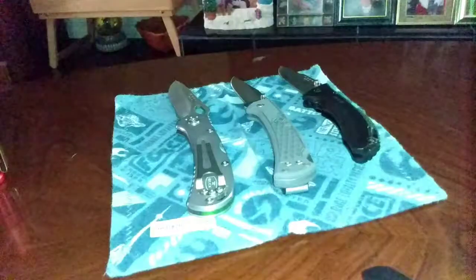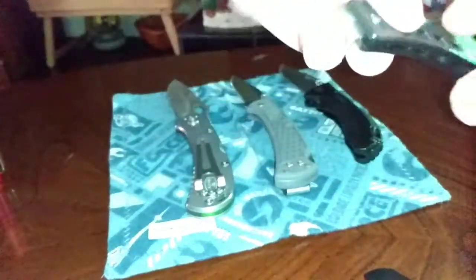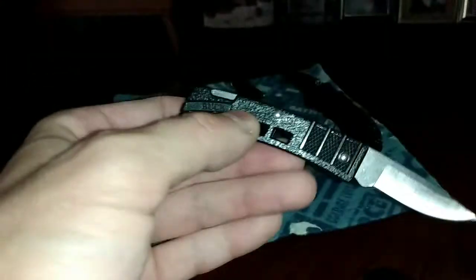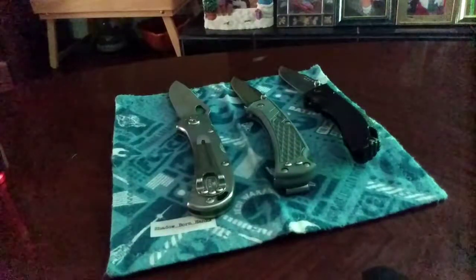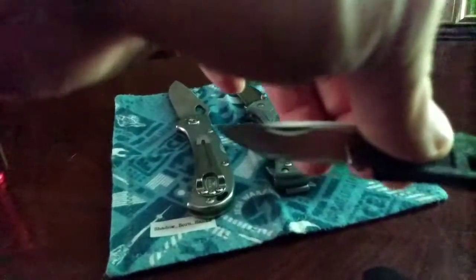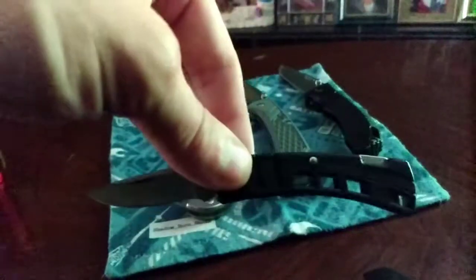Then we have the Buck Mini, which I'll show you open. Got it in a trade. It's a back lock with black plastic handles and no clip. To open it you have to do this. This is the knife — 420HC steel. I don't think it had Boss heat treat on the steel, and its model number is 425. This will be in my zipper pocket of my cargo shorts as my 5th pocket carry knife, or coin pouch pocket.